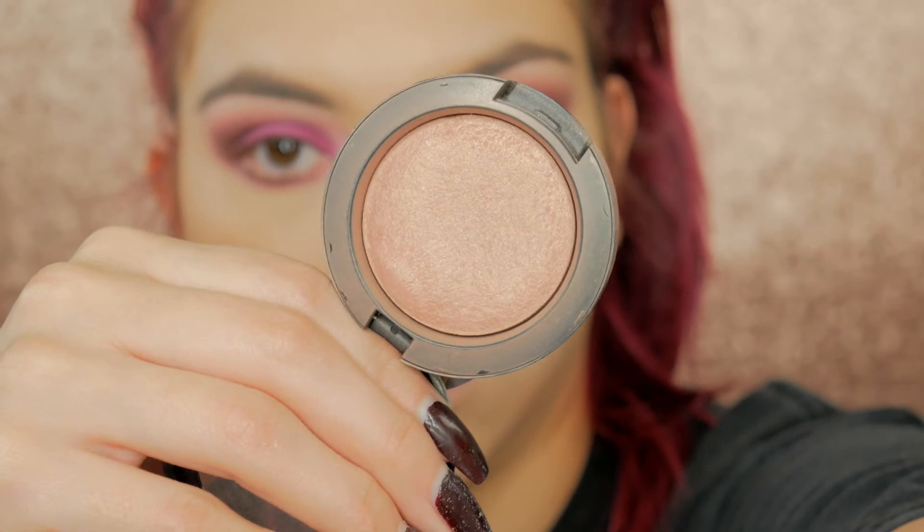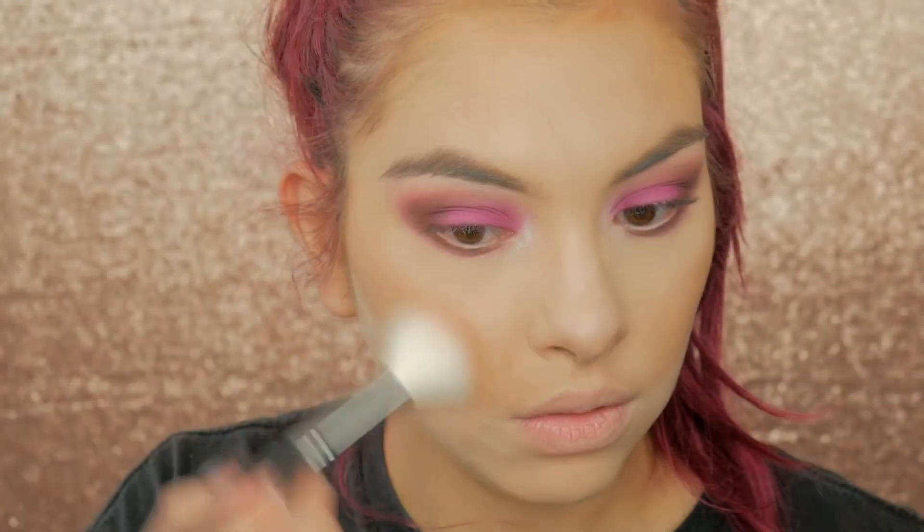While that's setting, I'm taking this blush from MAC called Warm Soul and I'm going to use that on my cheeks and the tip of my nose.